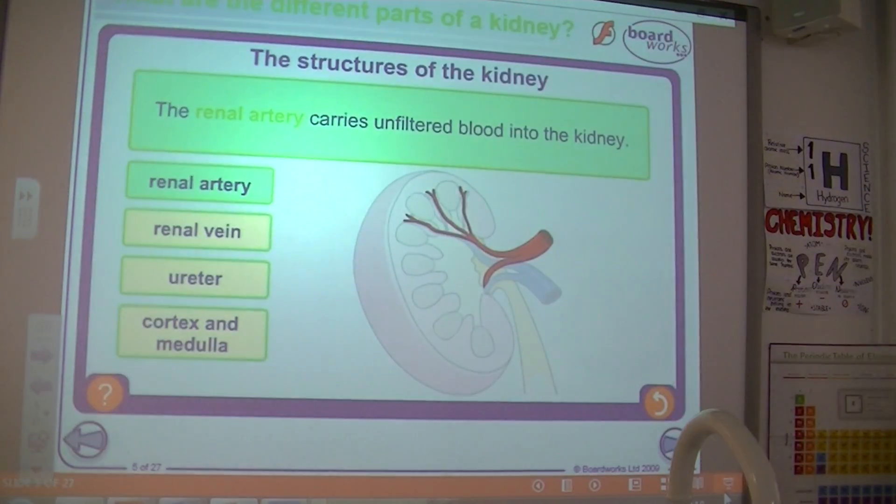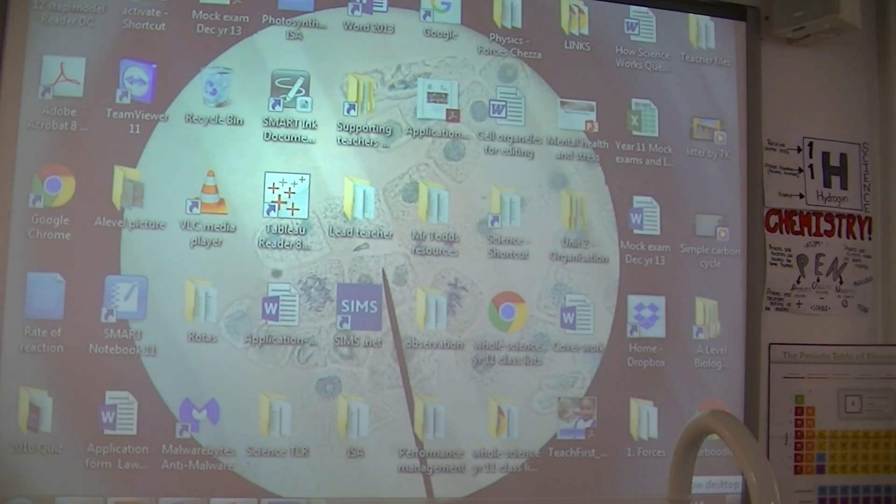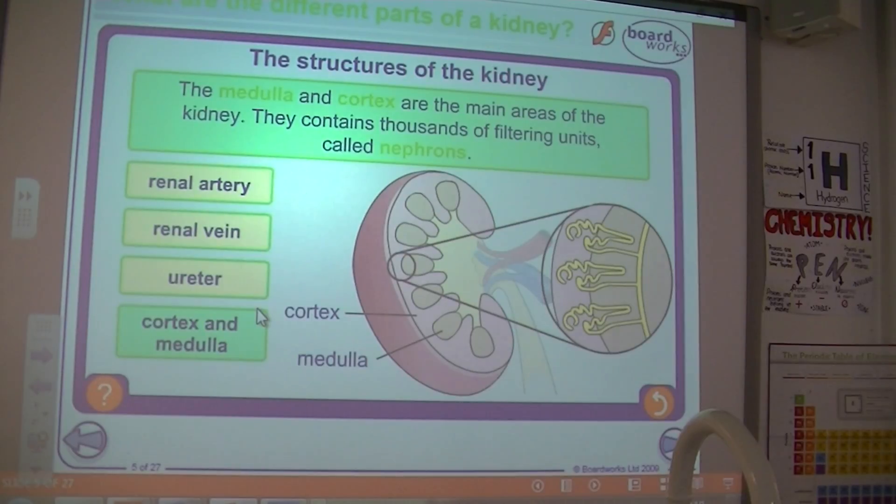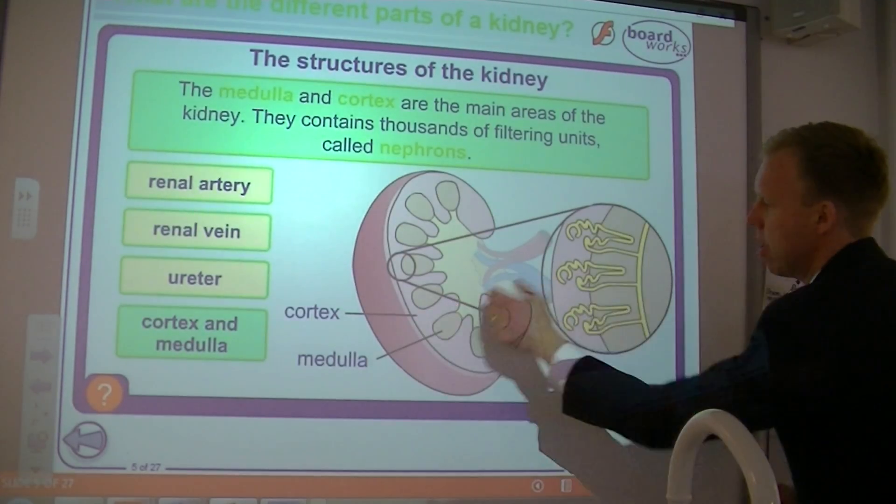Next, the structure of the kidney — we've got our diagram that you can highlight. The arteries and veins that bring and remove the blood to the kidney for cleaning have a special name: renal. The renal artery brings the unfiltered blood to the kidney to be cleaned, to have its urea removed. The central area of the kidney is called the cortex, the outer area, and the medulla, the inner area.